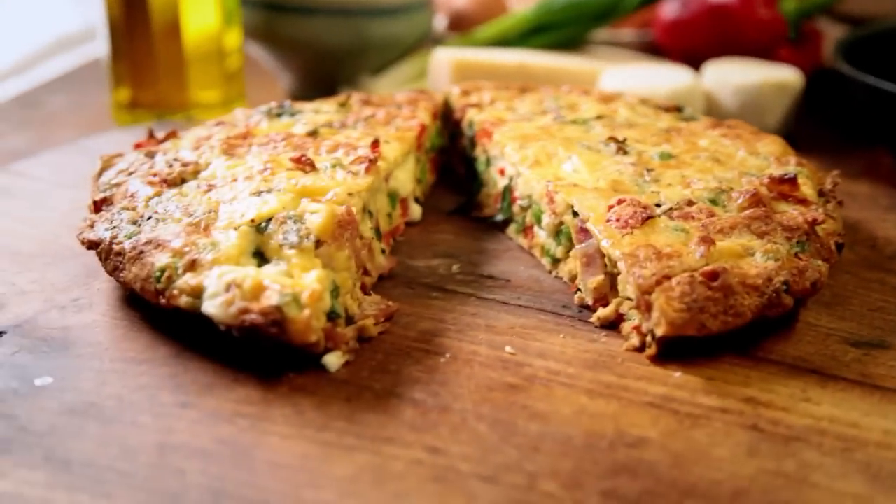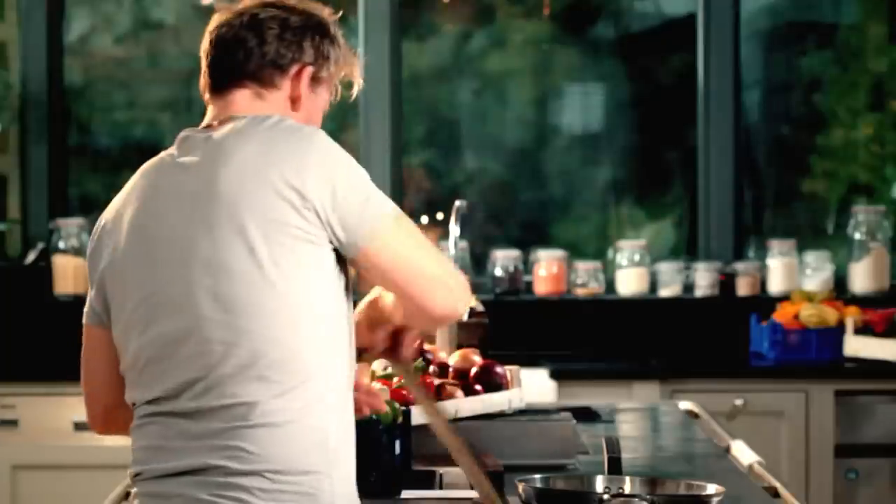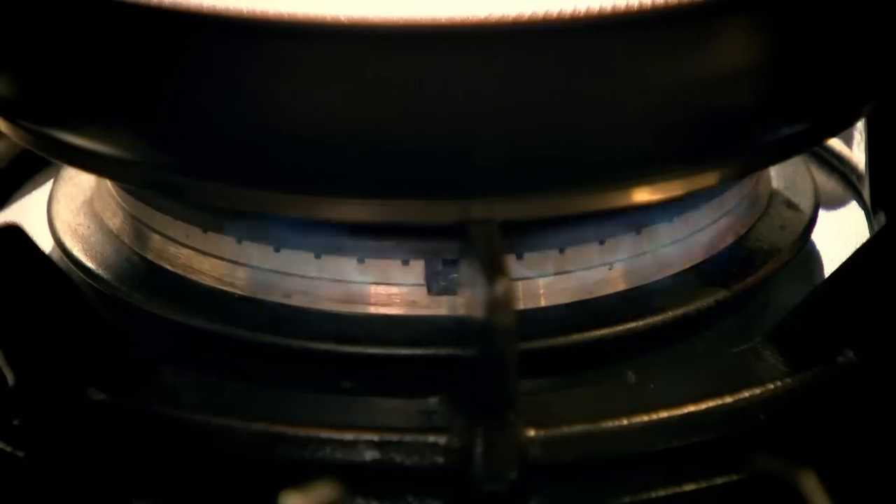First up, my simple and delicious frittata. Eggs are great — they are so versatile. And once you've mastered how to cook them, trust me, the door then opens to a wide range of delicious options. This is like a triple omelette, but with a lot more ingredients than a normal omelette.